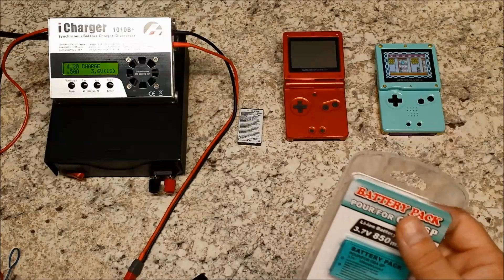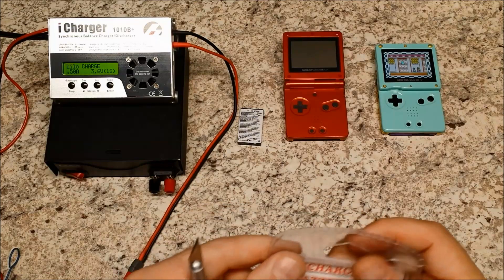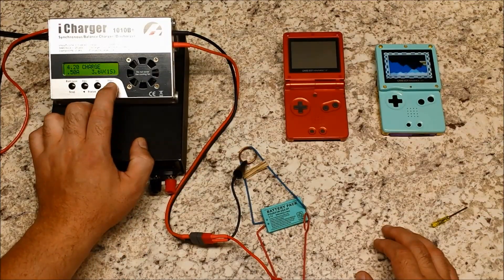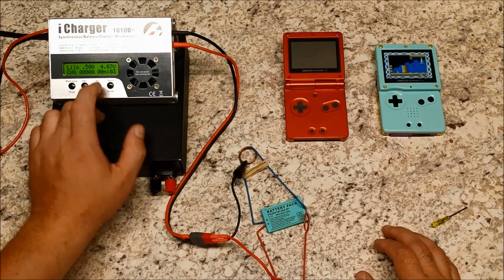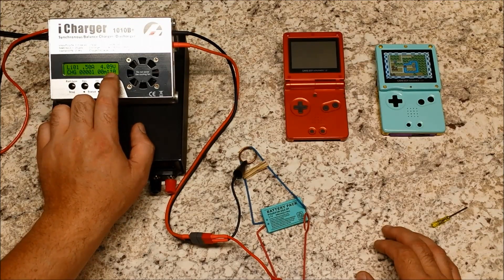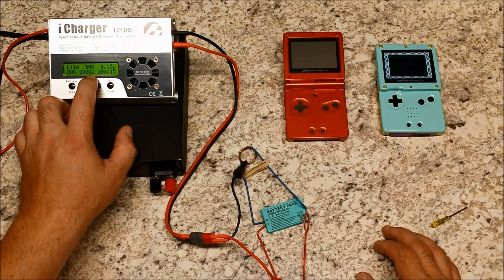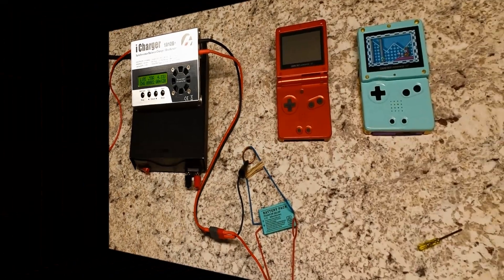Let's open it, plug it into our charger, charge it, and then discharge it. Okay guys, it's charging now. The charger detected it — it's at 500 milliamp currently. The battery voltage is 4.09 volts and it's already started adding capacity — 2 milliamp in 16 seconds. We'll be back when it's done.